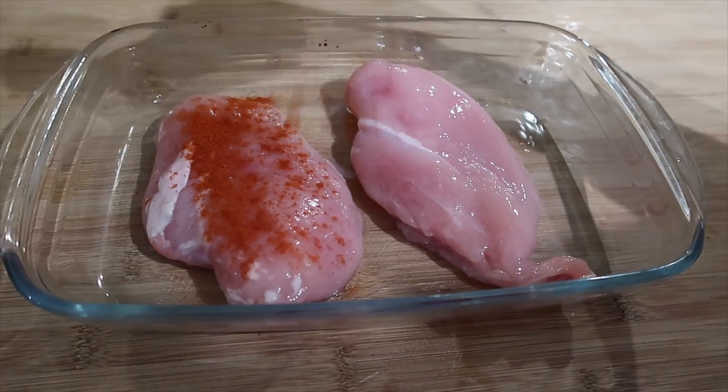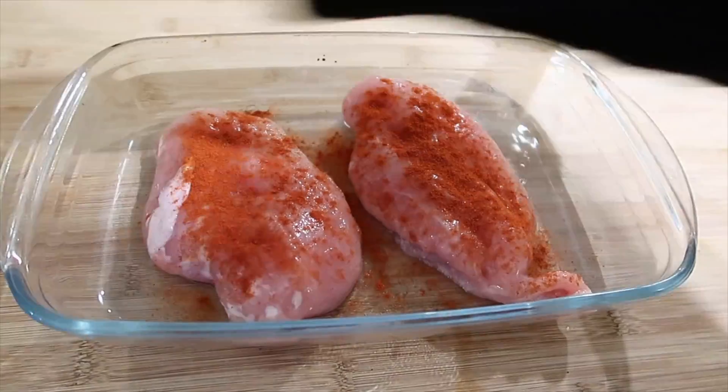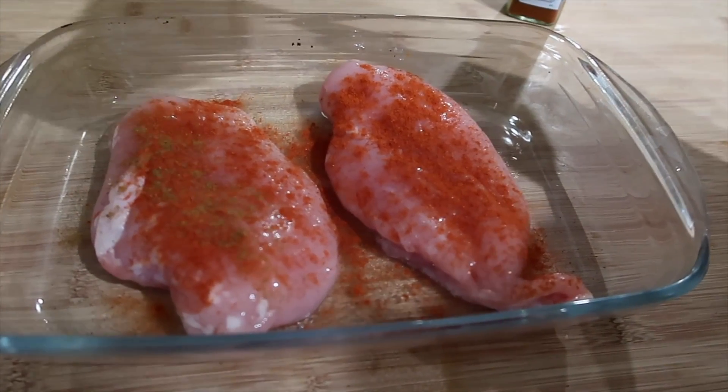I put two large chicken breasts in an oven-proof dish and then sprinkled on some smoked paprika, some cumin powder and some mild chilli powder as well.